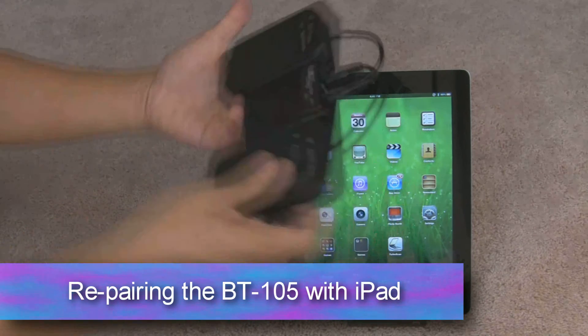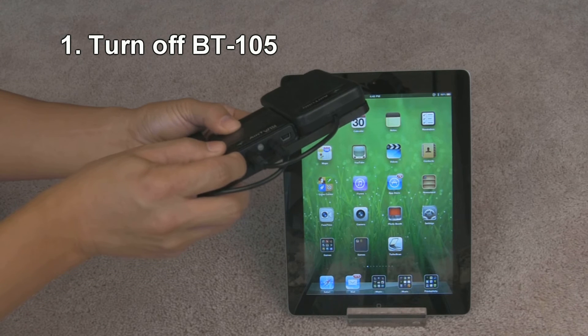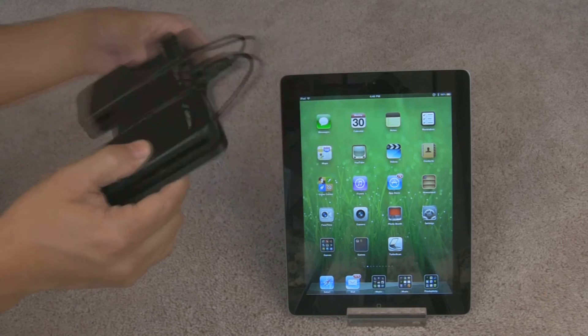To do so, first let's make sure that your AirTerm BT-105 is turned off. You see the red power button over here? We're going to press and hold it for about two seconds until you see that red light come on, then let go, and then the blinking red light will show that it's turned off. Good, that's off now.